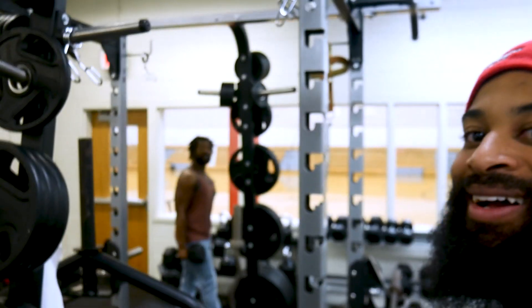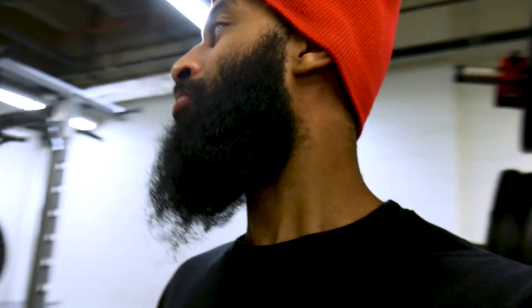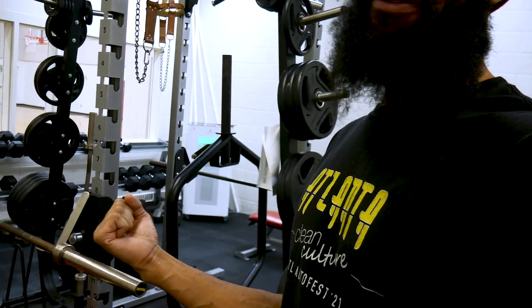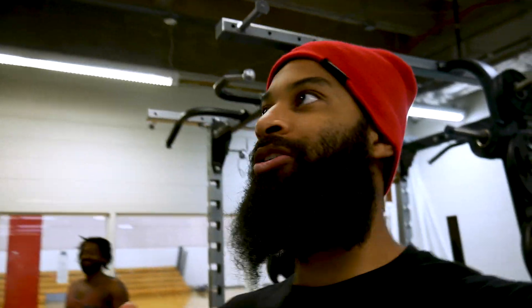Alright, so that was the chest portion — quick chest session. He says his chest is tight. We didn't really do a full chest workout; he did one more set than I did, but it is what it is. Now we're gonna move on to some arm stuff. First we're gonna do some bicep curl holds — five reps, hold, then after a minute come up to the top.